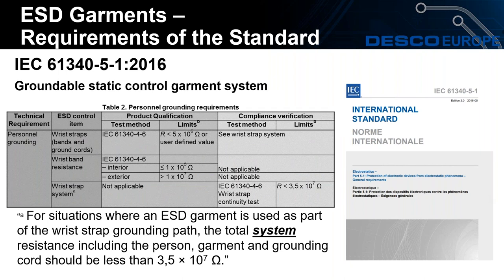This is Table 2, also taken from the European standard, and this is for the groundable static control garment system. This can be tested the same way as the wrist strap is tested and uses the same equipment. The test limit is 3.5 × 10⁷ ohms, or 35 megaohms, as you can see in the compliance verification section. We recently carried out a webinar on measuring resistance in an ESD protected area where we performed a demo on the digital surface resistance meter kit, showcasing the different tests that can be carried out.